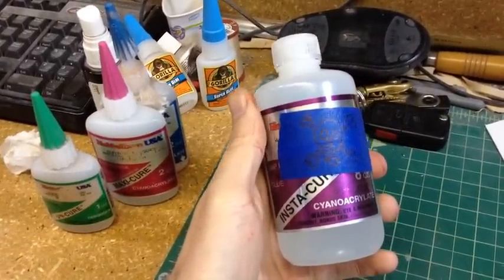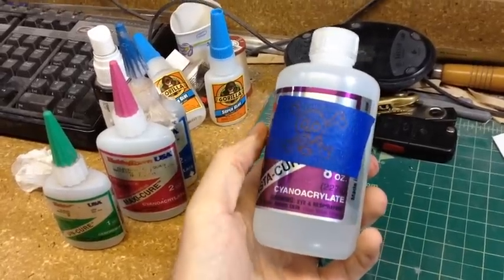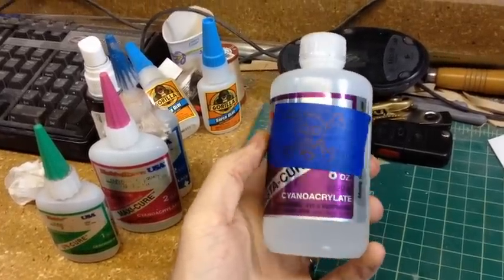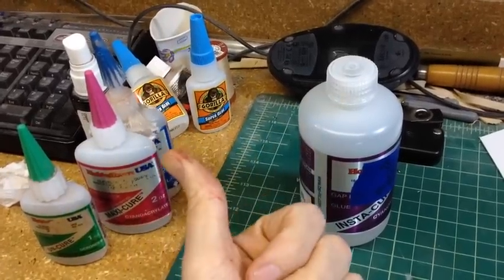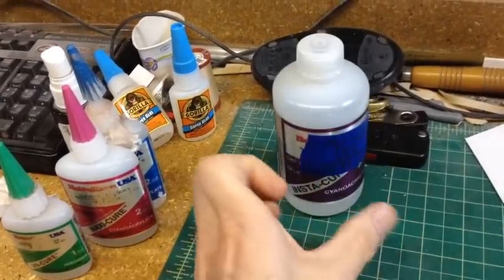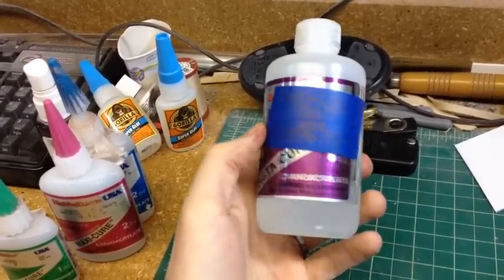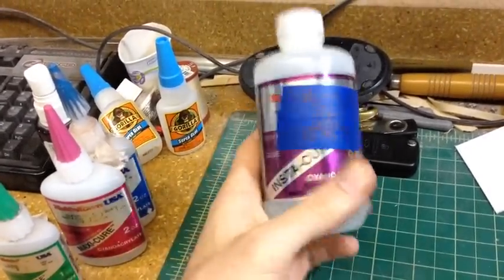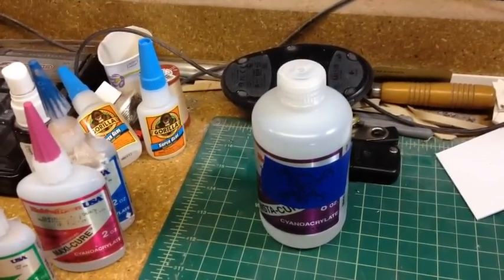One last quick thing — this big jug has a skull and crossbones on it because I put it in the fridge. When you crack this thing open and pour it into one of the little bottles, you want to store the big jug in the fridge so it will not cure. If you have a whole jug of this stuff and it cures, then you are, as they say, S.O.L.